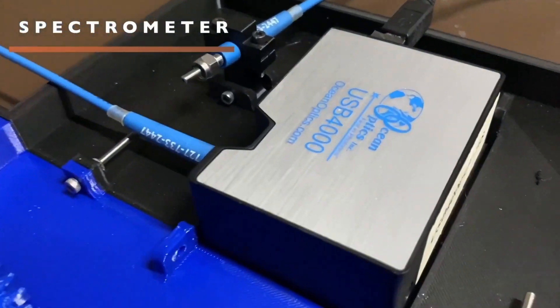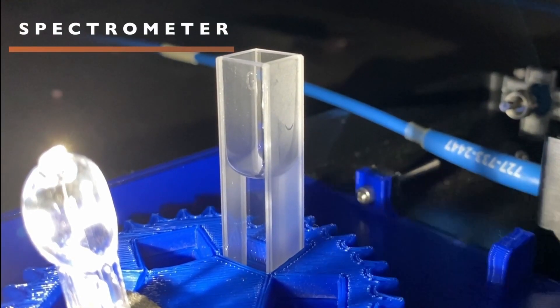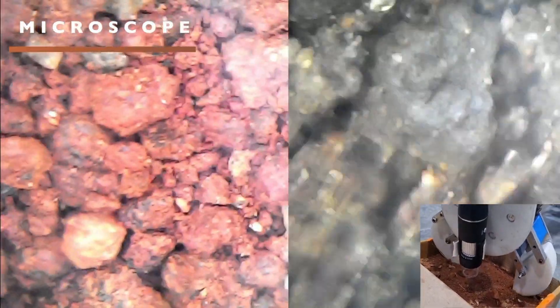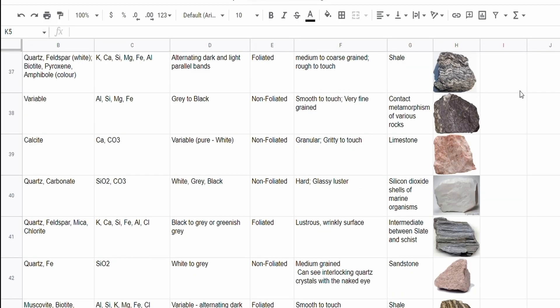Our UV-VIS spectrometer setup uses a rotating mechanism for cuvettes to test samples from multiple sites for proteins and carotenoids. The onboard sensors measure various environmental and subsurface factors. We use a microscope with an adjustable focus to examine the physical attributes of soil, rocks, and possible fossils, and we can predict the conditions that led to their formation using our database.